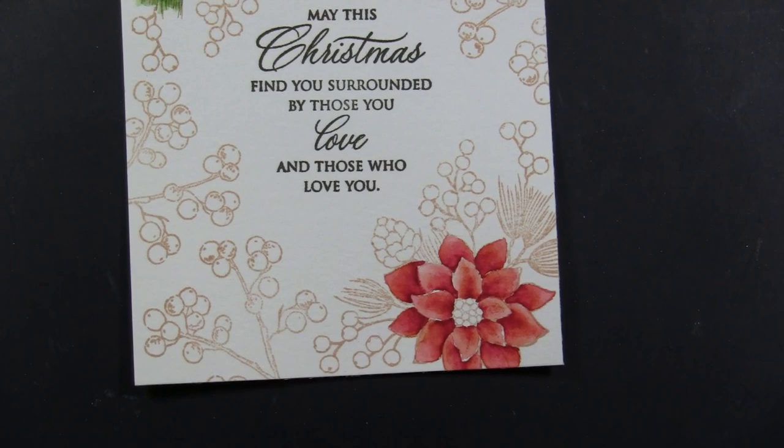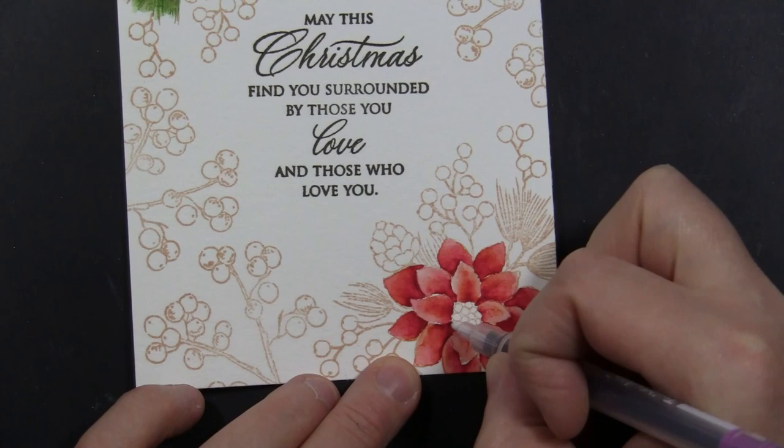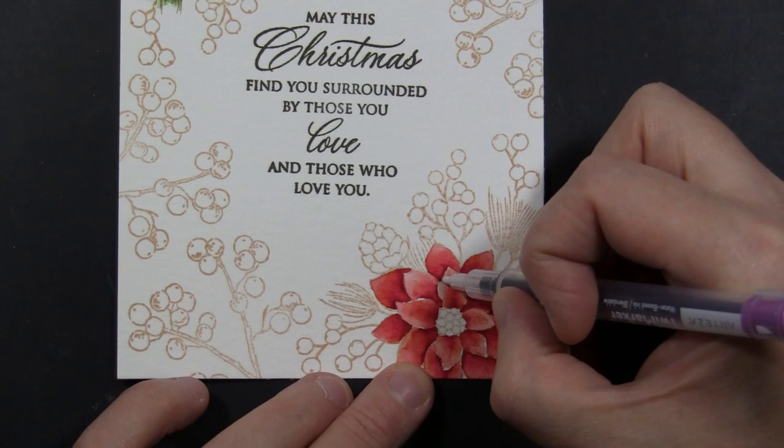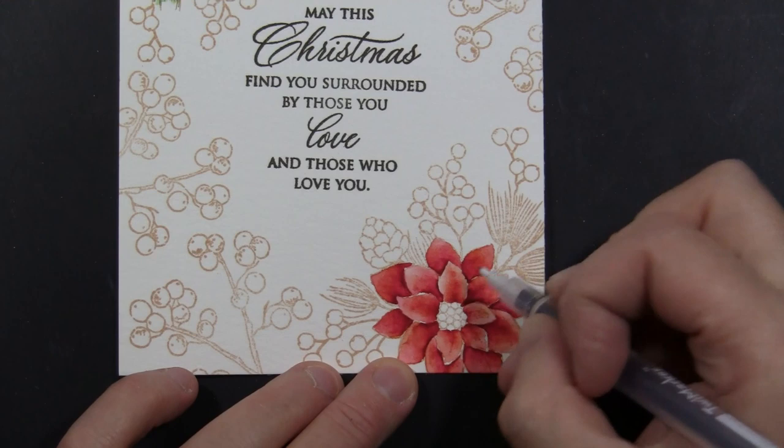I'm drying this before moving on to the next step. Here I'm taking the very fine tip and using a dark purple — in just a few places I'm adding a very small line, just really darkening up the shadow. It is amazing what this little touch adds to the entire dimension of that flower. Just putting a few darker shadows here and there, and that very fine tip makes it very easy to do.